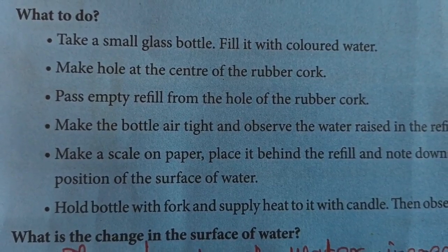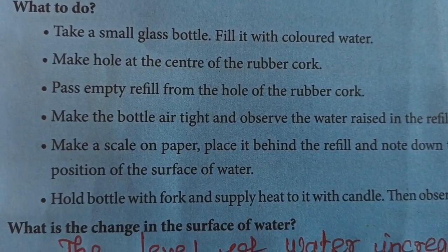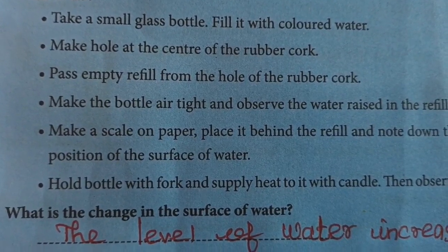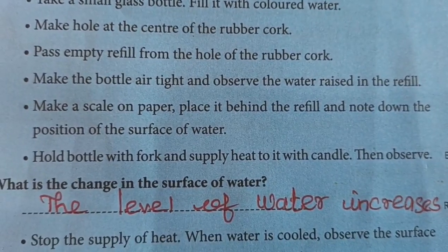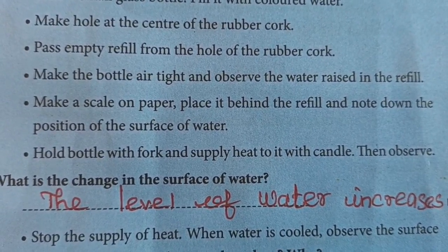What to do? Take a small glass bottle and fill it with colored water. Make a hole at the center of a rubber cap. Pass an empty refill through the hole of the rubber cap. Make the bottle airtight and observe the water raised in the refill.